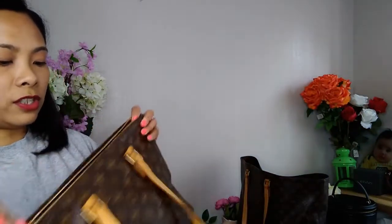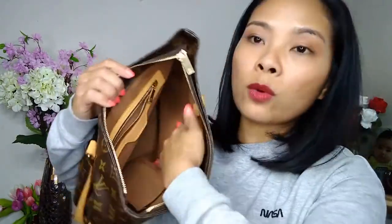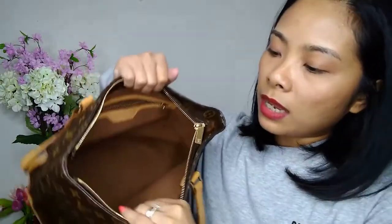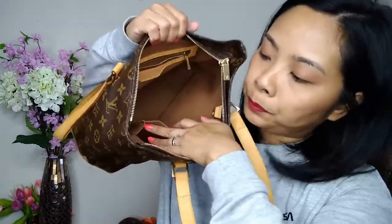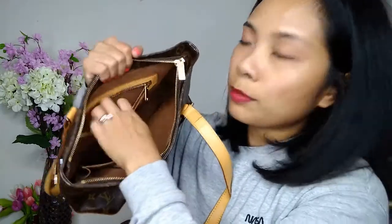This type of square pointy zipper end is common for vintage bags. The interior has a brown fabric lining — it's the rough one, not the Alcantara lining. It has a phone or tissue pocket holder and another zippered compartment for your belongings. It's a very cute, nice daily bag. I'm five foot and it can still go on my shoulder.